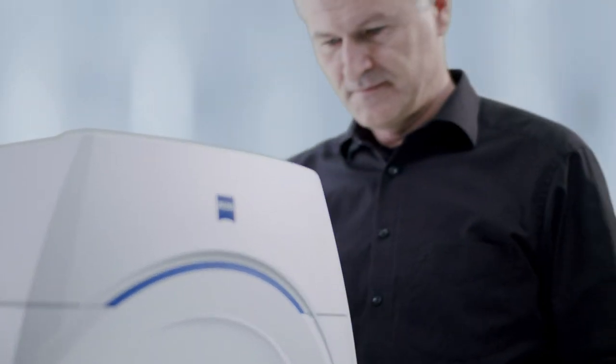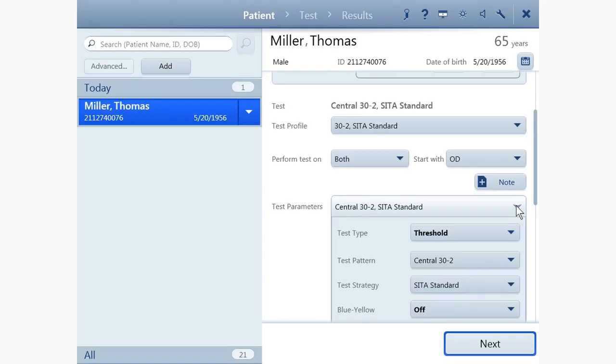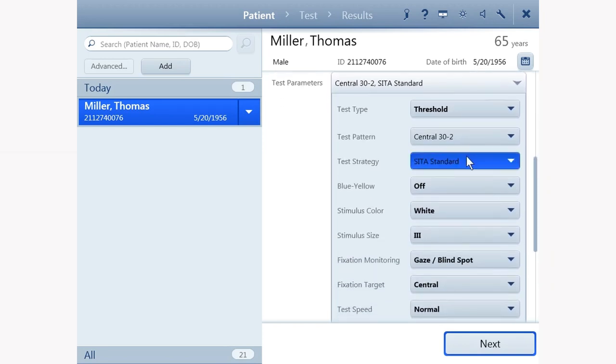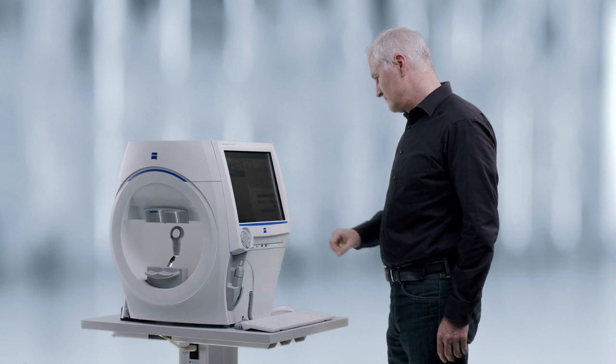Review the selected patient name, date of birth, and refractive correction information. Adjust the values as necessary. Select the correct test and any other testing parameters that need to be changed.